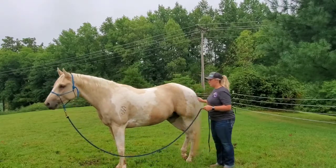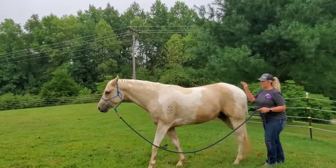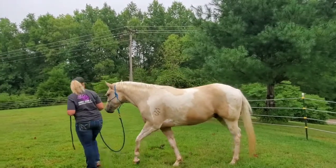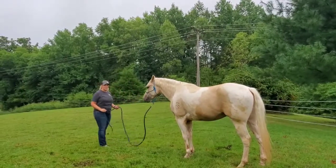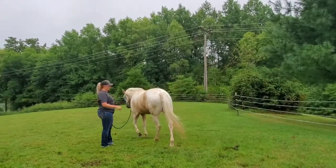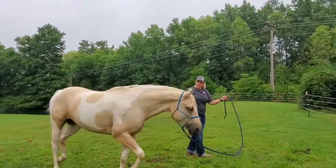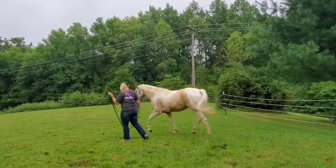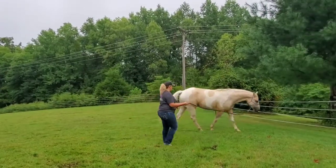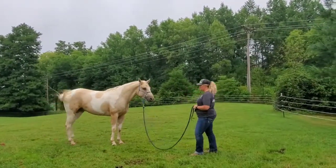I can disengage his hip and ask him to bring his hip to me. This is what you'll do at the mounting block to bring him over to you to get on — just by raising that arm, he's going to know where he's supposed to come to you. He also knows how to back with his tail. To circle him, I'm going to stand in the front, point and send him which way I want to go, and I could have a stick here. I can ask him to trot in place and he knows that means trot. Then I can disengage and walk backwards to switch directions.